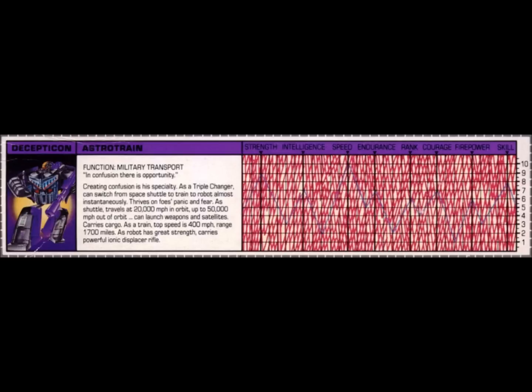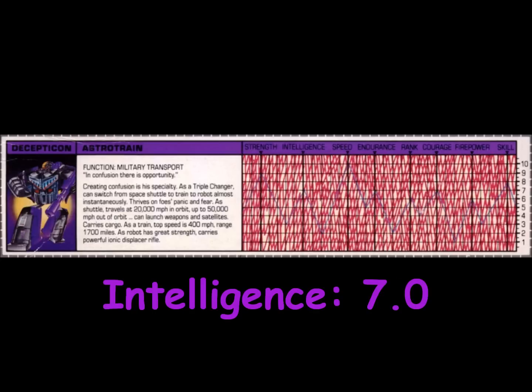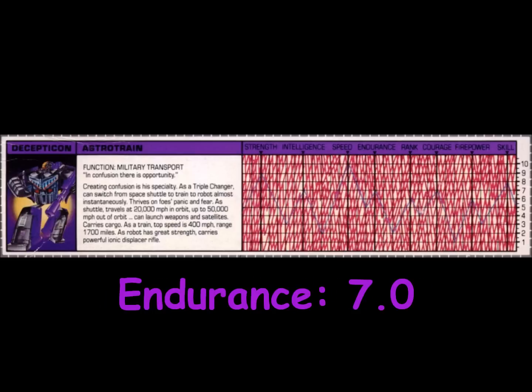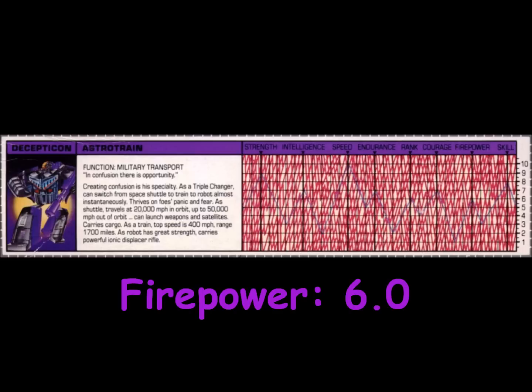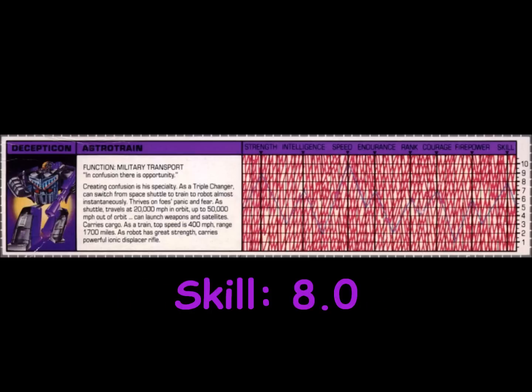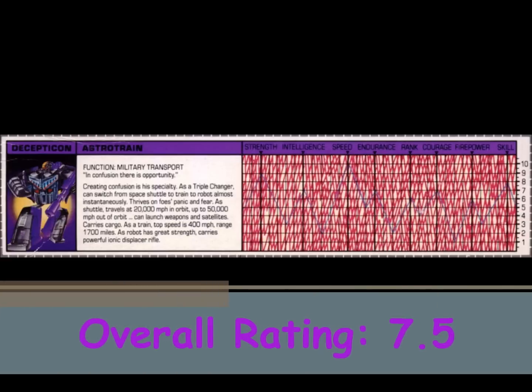He can launch weapons and satellites as well as carry cargo. As a train, his top speed is 400 miles per hour with a range of 1,700 miles. As a robot, Astrotrain has great strength and carries a powerful ionic displacer rifle. Astrotrain is rated a 9 in strength, a 7 in intelligence, a 10 in speed, a 7 in endurance, a 6 in rank, a 7 in courage, a 6 in firepower, and an 8 in skill. This gives Astrotrain an overall rating of 7.5.